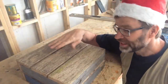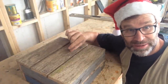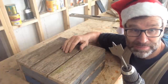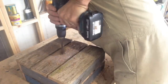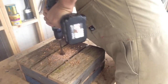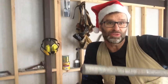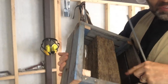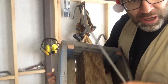Now the threaded rod is going to go right through to the bottom of the crate. I don't want the nut to stand proud of the base, so I'm just going to countersink a hole with this spade bit. The trunk of my tree is going to be this metal threaded rod, and this is going to go through the centre of this block of 4x4, so I need to drill a hole for that.